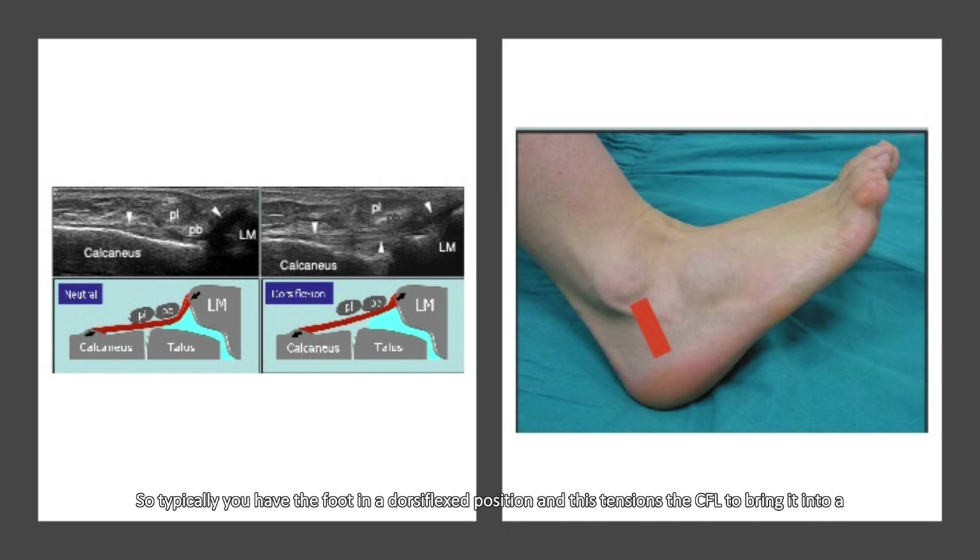Typically, you have the foot in a dorsiflexed position, and this tensions the CFL to bring it into a more superficial position.